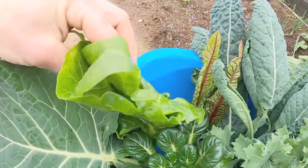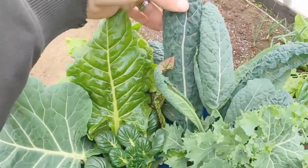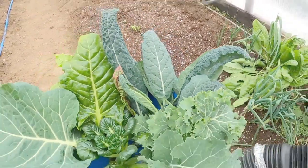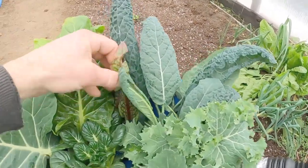We've got some of our perpetual spinach chard and these are delicious, really really good for you. We've got some of our dinosaur kale — I don't know the exact name for it, it's just got that lumpy dinosaur looking skin. That is a very sweet kale and it's full of nutrients. Very very good for you.